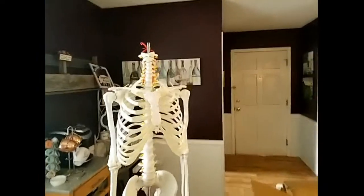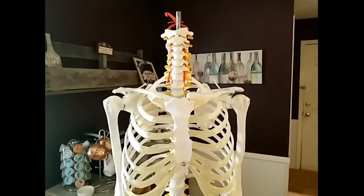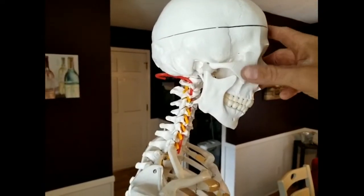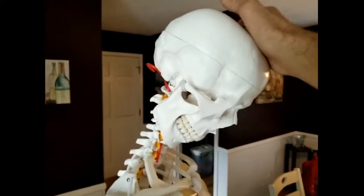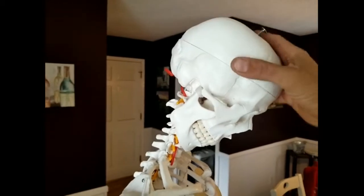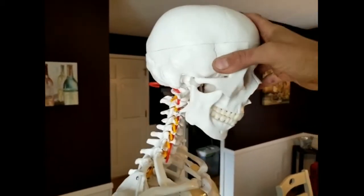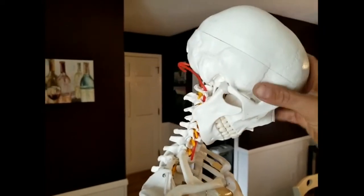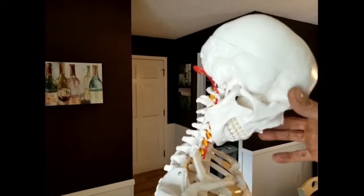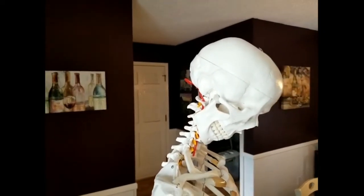Let's go ahead and figure out how the head is going to go on. The head was pretty easy to put on — there's just a bolt, and this little top clip allows the head to move and open its brain cavity. It sits right down inside, just like that. Pretty easy and self-explanatory. So let's go ahead and get the legs on this guy.